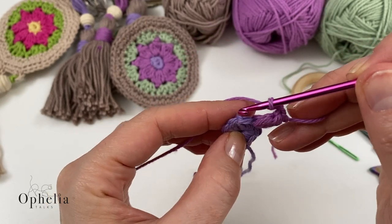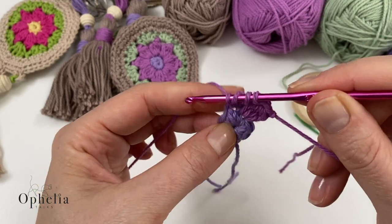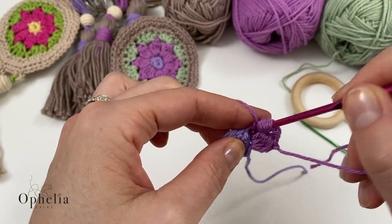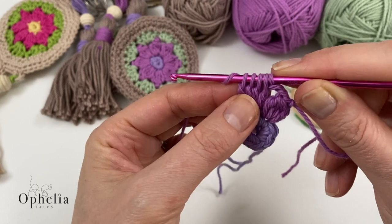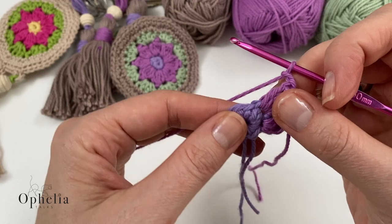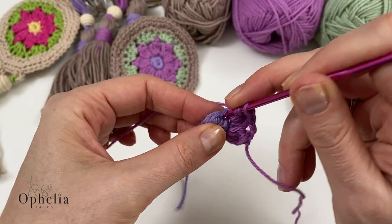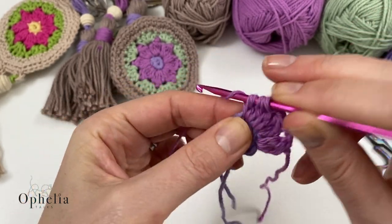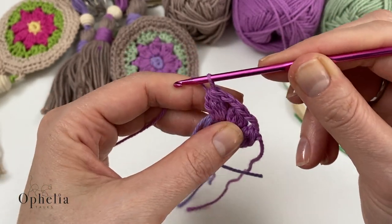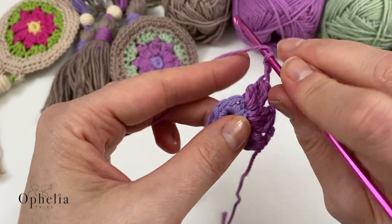Then we go under the next V: yarn over, insert, pull up a loop, yarn over, pull through two — stop, start the new one. Yarn over, insert, pull up a loop, pull through two. Repeat this four times until you have five loops, then pull through all five loops and chain two. We're going to do that all around our little circle. Because we've got eight Vs, you will be doing eight petals. I will meet you at the end when you have done all your petals.